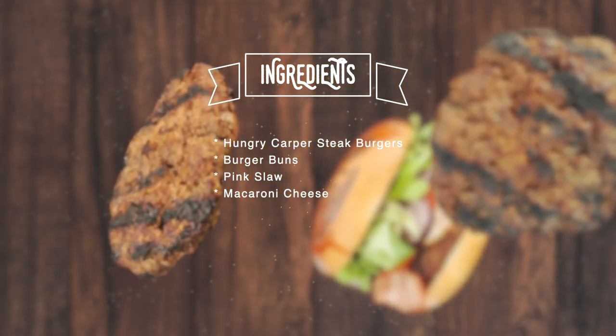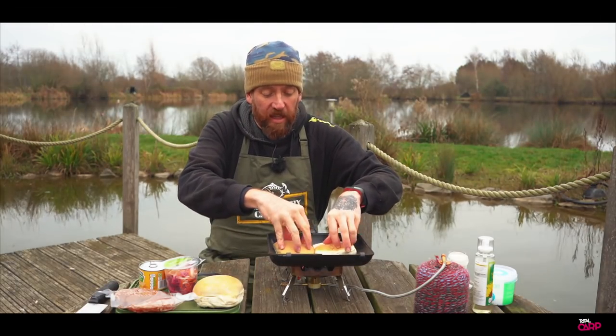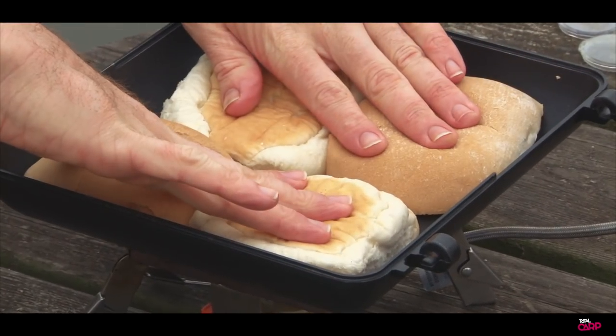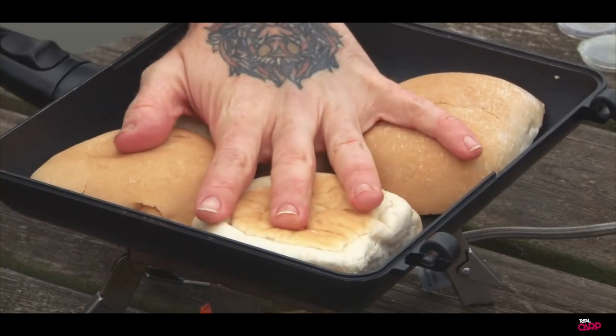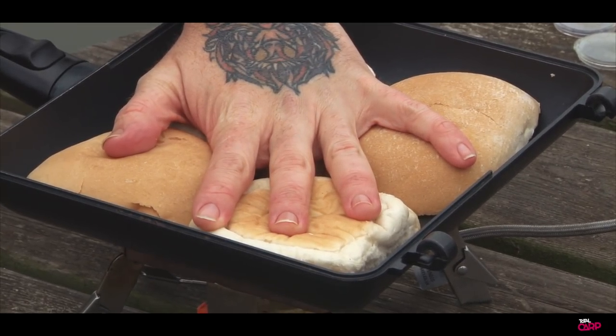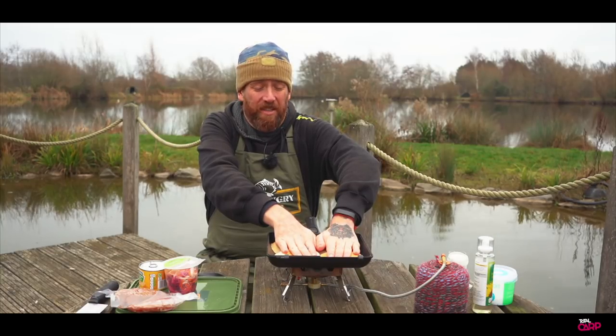So first of all, I've got the pan, smoke's coming off, there's no oil in there and I just want to toast the buns. We're going to get these in and just press them down to literally start to toast through. This is a great way of warming up your hands on a cold day, so just do as many bread rolls as you need to.